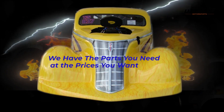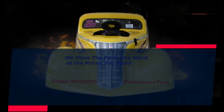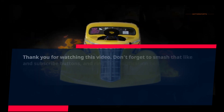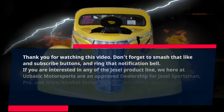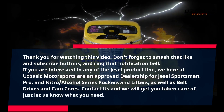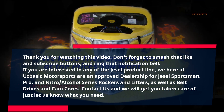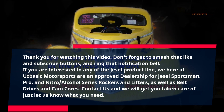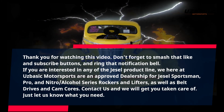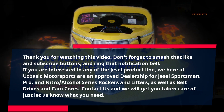Thank you for watching this video. Don't forget to smash that like and subscribe buttons, and ring that notification bell. If you are interested in any of the JSL product line, we here at OZBASIC Motorsports are an approved dealership for JSL Sportsman, Pro, and Nitro slash alcohol series rockers and lifters, as well as belt drives and cam cores. Contact us and we will get you taken care of — just let us know what you need. Thank you.